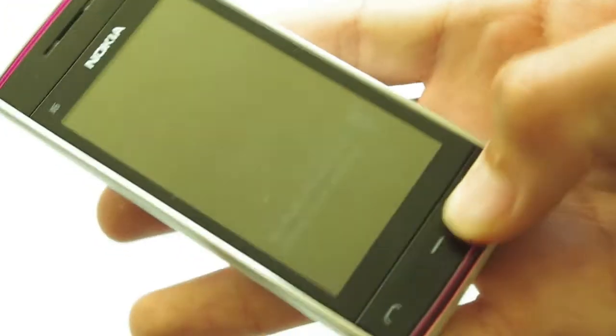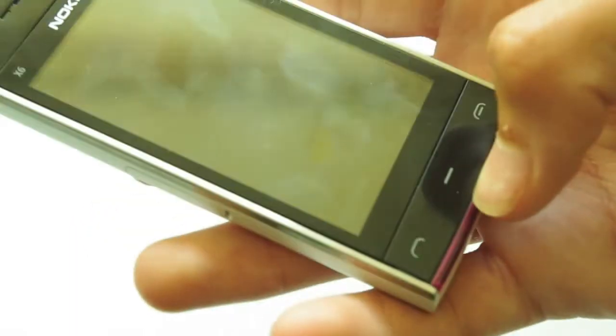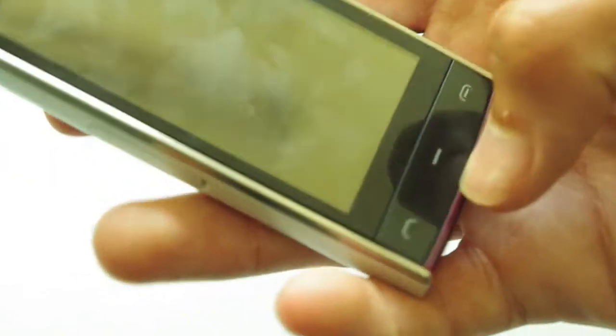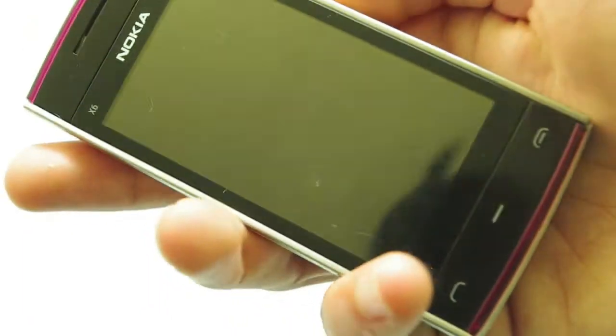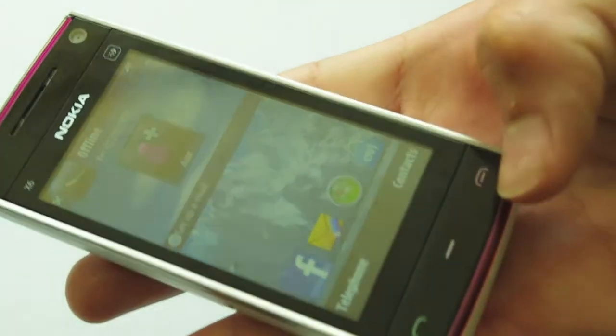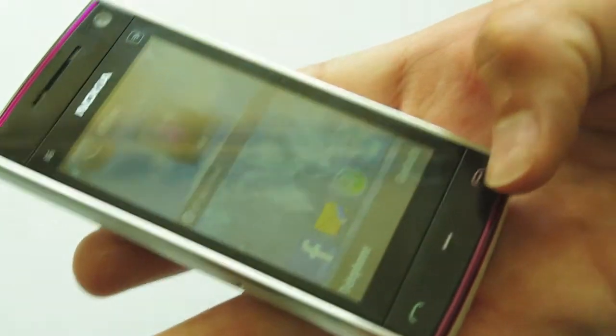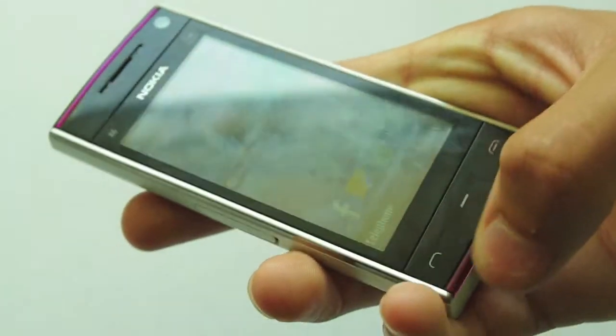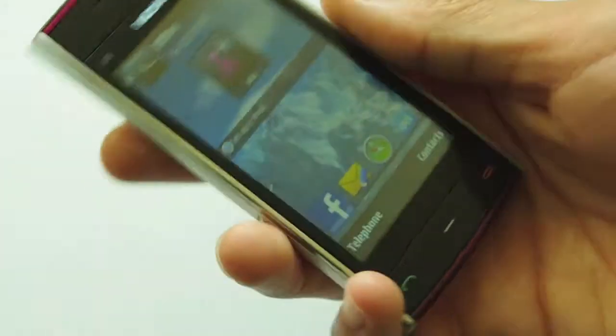On the bottom you have three buttons which you don't really find on touch screen phones at the moment, but I really do like having buttons on a phone. The iPhone just has one button, but I do like these three buttons as they light up so you can see them in the dark — the end call button, the menu, and of course the call button.